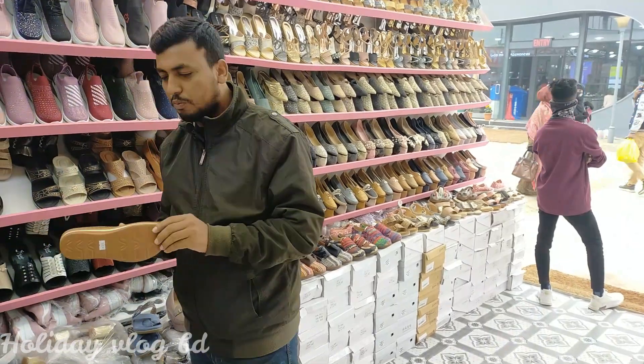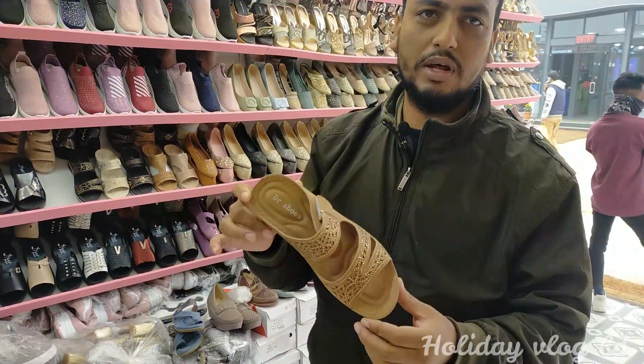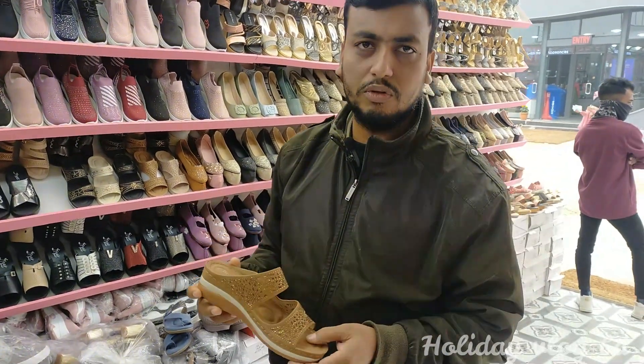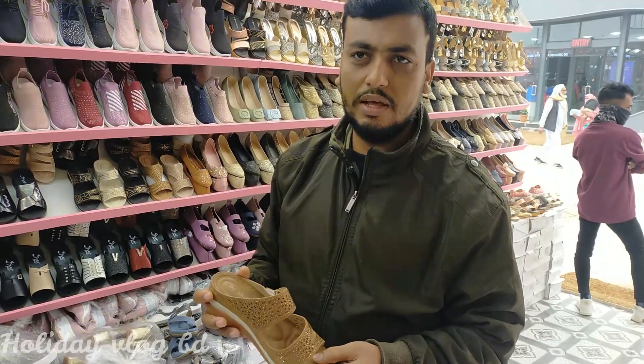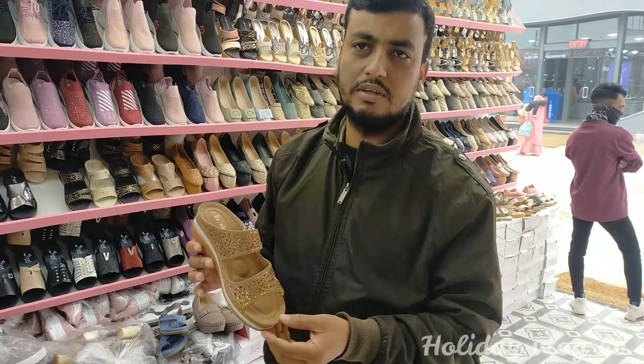In the flat area, Dr. Shud is a product — Dr. Sandal Tape — which is an original type of product. This is a long-time product. This price is a 20% discount.